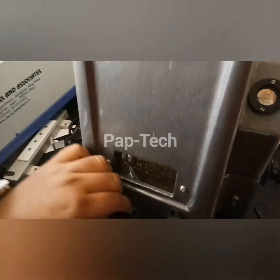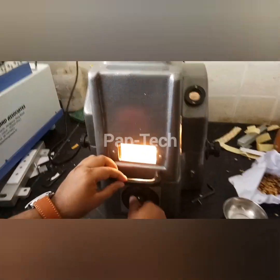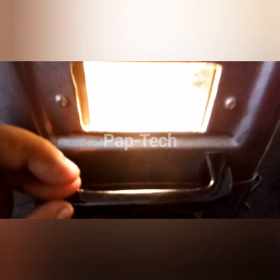Now we have to close this and start the thermometer. We have to set this temperature to 50 degrees Celsius. The temperature should be specified between 40 to 50 degrees for good and accurate readings.